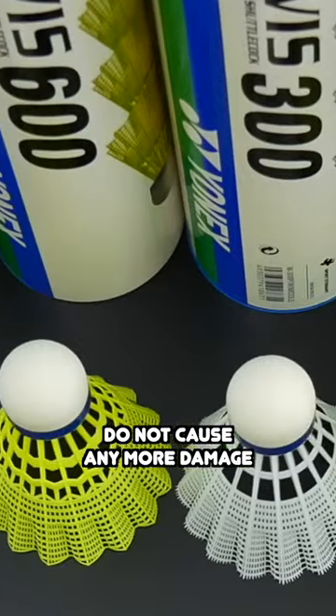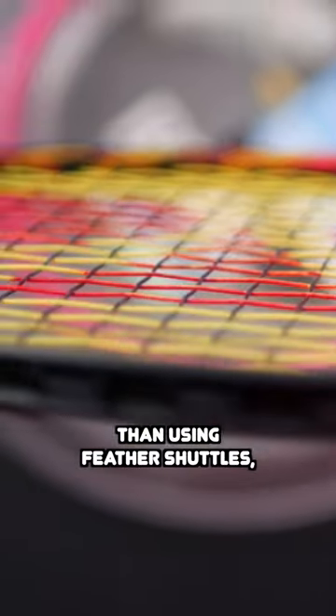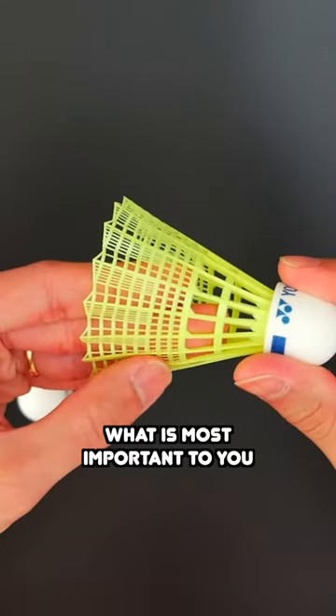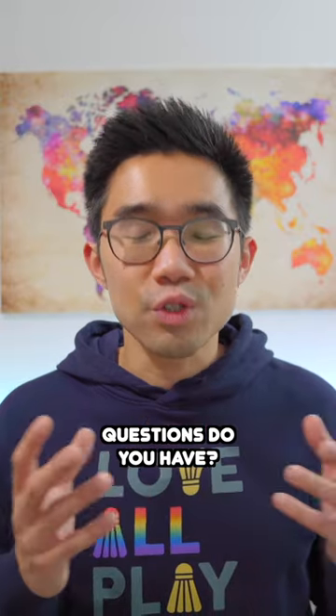Most importantly, plastic shuttles do not cause any more damage to the structure of your strings than using feather shuttles. So it's all down to your own personal preferences and what is most important to you when choosing a shuttlecock. What other badminton equipment related questions do you have?